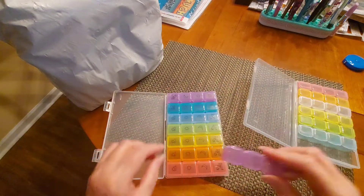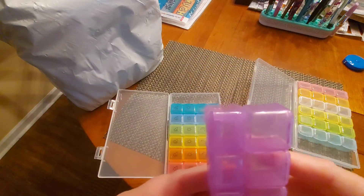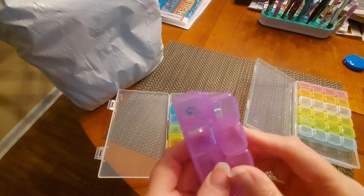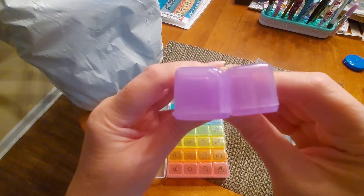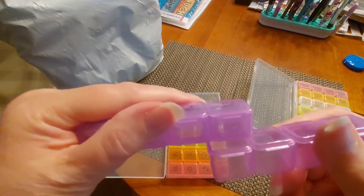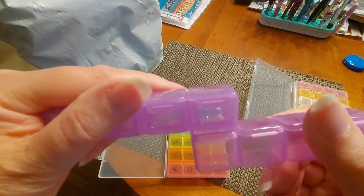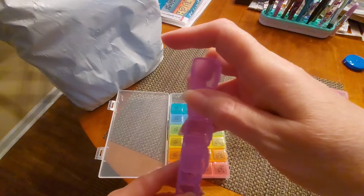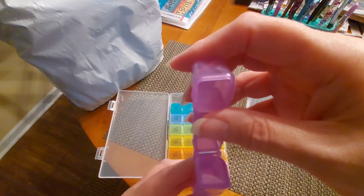I'm going to open that up — I'm going to grab the purple and just put them together. Yes, they may be a little smaller, just a little smaller. See if I can get them together there. They're just about the same size. I have a funny feeling they're a little wider because when I put it like that it's actually bigger.